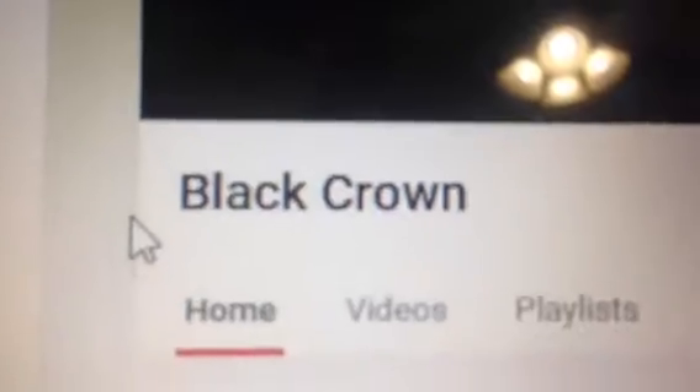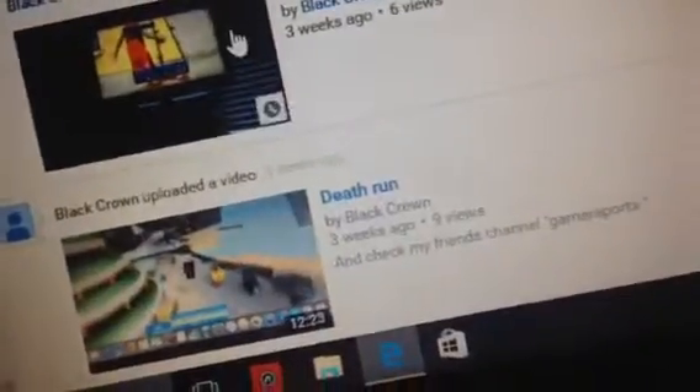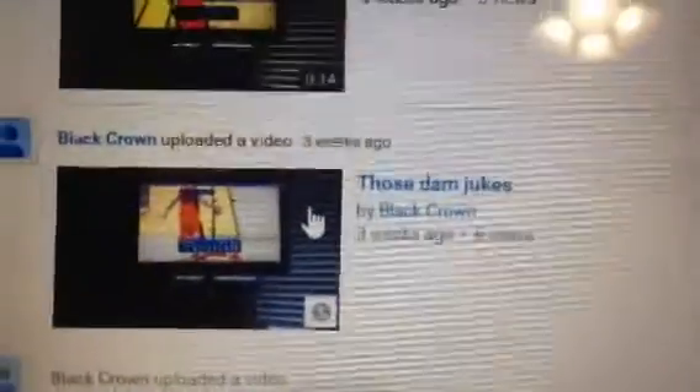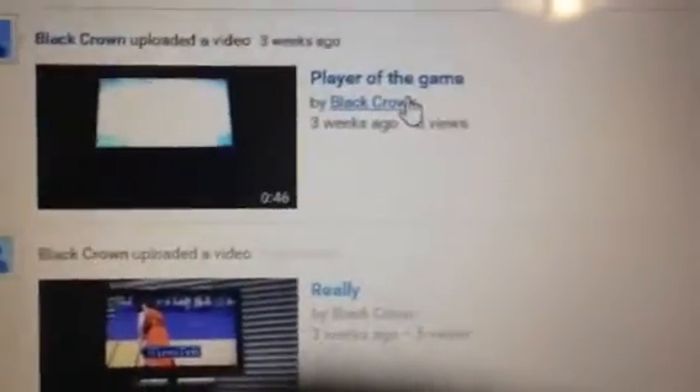It's Black Crown. Let me show you that, guys. Black Crown. He does — this is a video with me — but he does Deathrion 2K16 on the Xbox 360. You can see these. One player of the game there has his first time, I think, or I'm not sure.